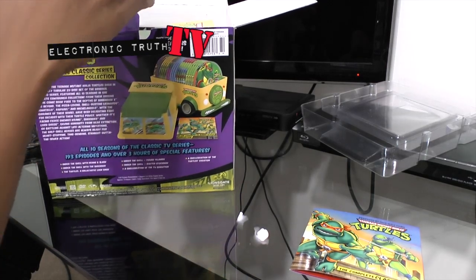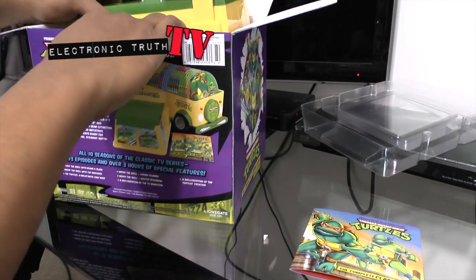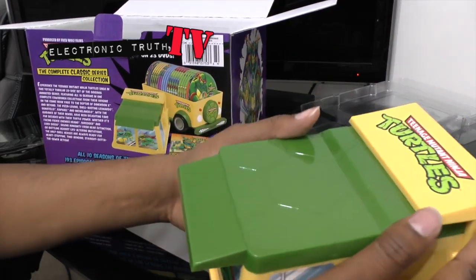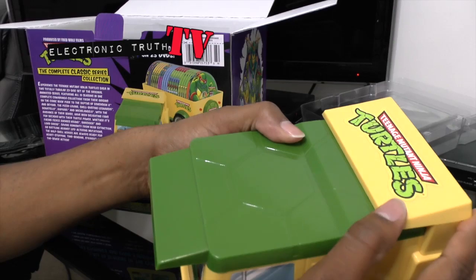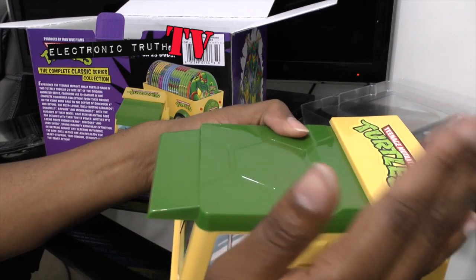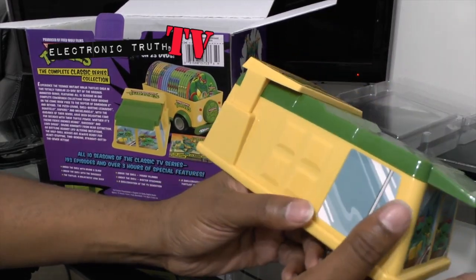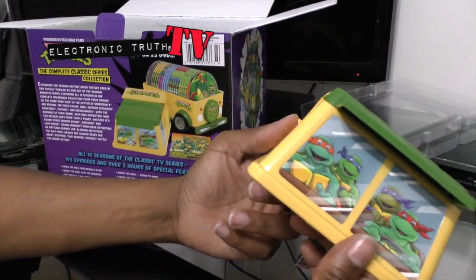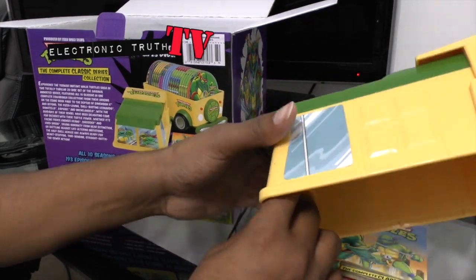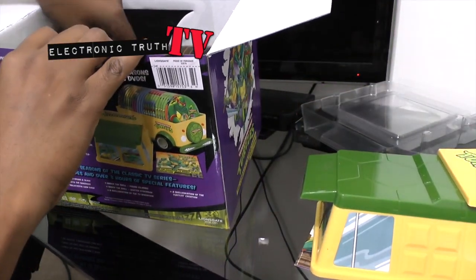The cool thing about it is that if there are any episodes I missed in between, I'll get the opportunity to see them now. Here's the top of the turtle van. You know me — I always have to find something to gripe about. It would have been cool if this little top wing fender thing was rotatable so I could tilt it up. But this is nothing more than a glorified DVD case, and you've got all four turtles again — no Splinter, no Shredder, no Bebop and Rocksteady.